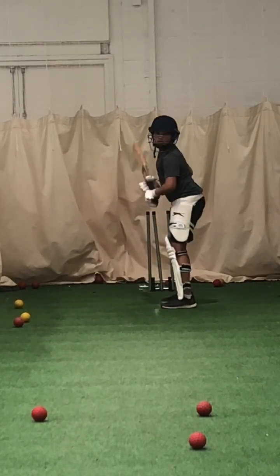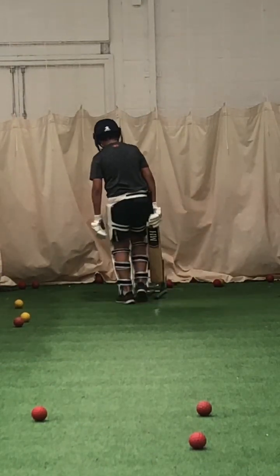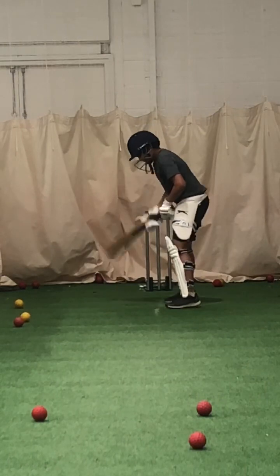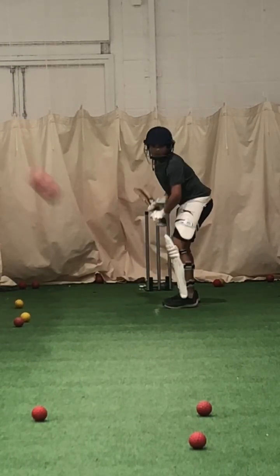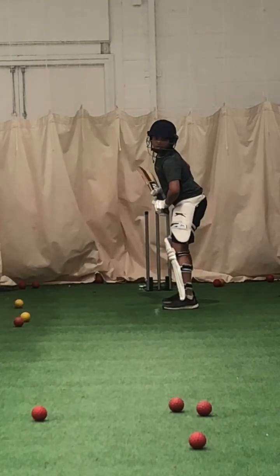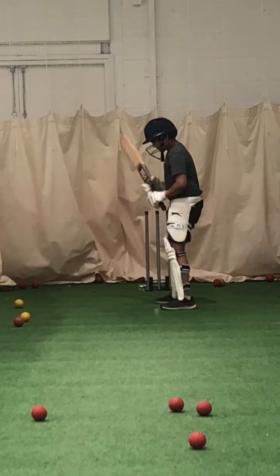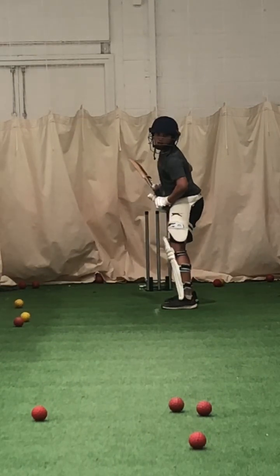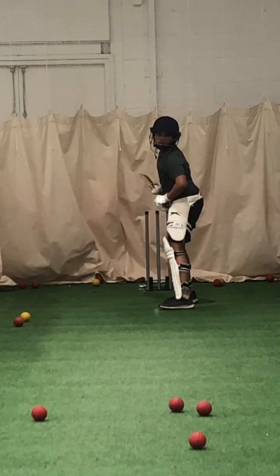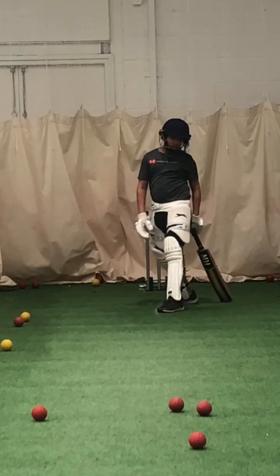Ready? All defensive — it's hit top of off stump. Keep working. Keep that length. Keep that elbow high, Joel. Keep that balance. Concentration. All right, last two. Give me two good ones. Give me two good forward defensives — don't want to see a drive. Good. And again. Show me another forward defensive. All right, good, steady. Up you come. Good, let's go.